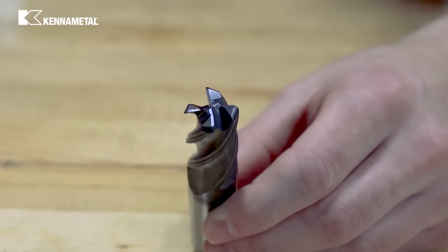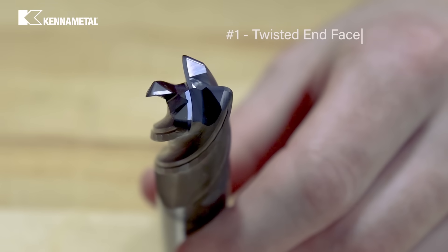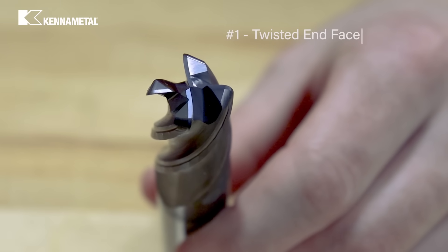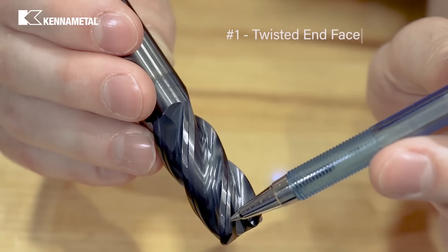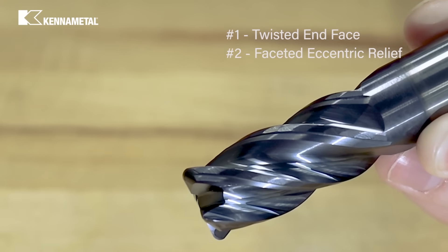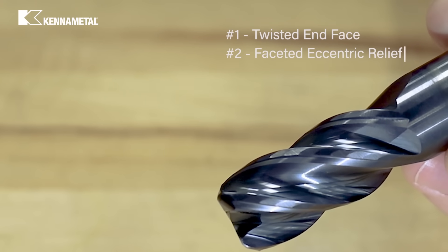Now let's take a look at the Harvey 1TE and its most important features. Number 1: a twisted cutting edge, increasing the corner stability, enabling soft cutting action even at highest ramping angles. Number 2: a precision faceted eccentric relief, reducing vibrations and reducing friction for excellent cutting conditions in multiple materials.